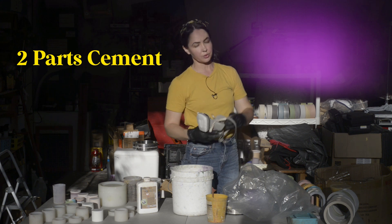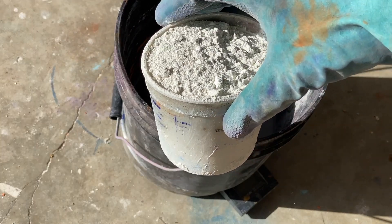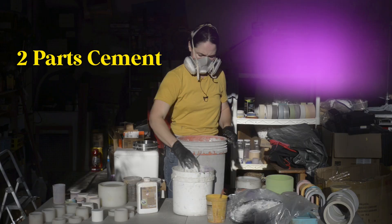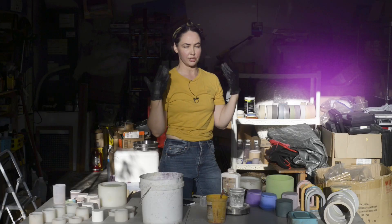You do want to wear your dust mask when you work with cement. You want either gray or white, type one or type two. You don't want to use grout, you don't want to use plaster — you want to use Portland cement. I'm using white Portland cement because we are going to tint it later.